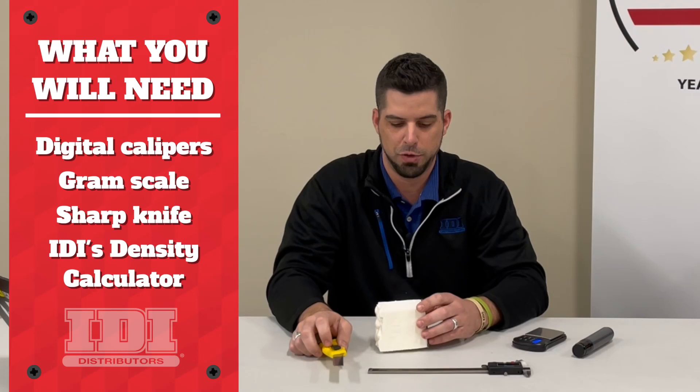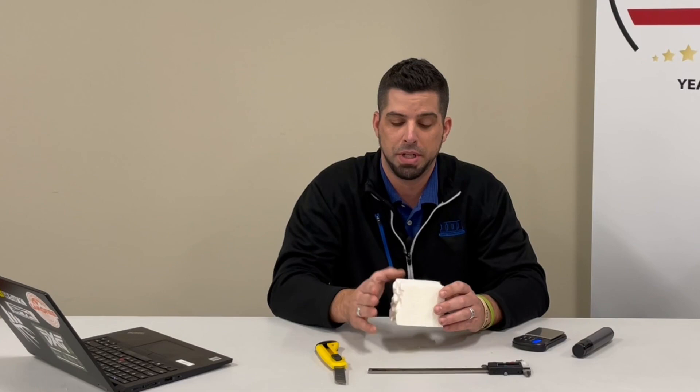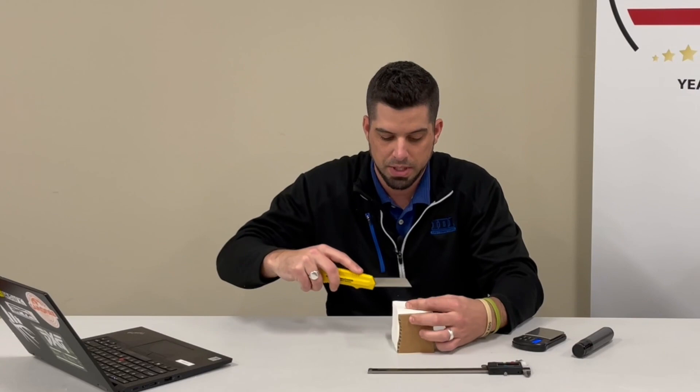The other important thing to remember is we're measuring the core density, so we have to get down to the actual core of the sample. The skins or pass lines of multiple passes are more dense — the skin is always more dense than the core. So we're actually getting down to the core of the sample to determine our density. I'm going to go ahead and cut off the skin on the outside of the wall and the skin on the back side of the wall.